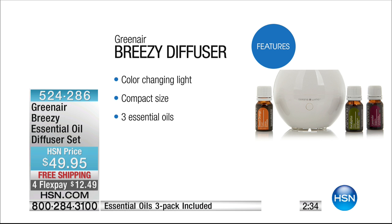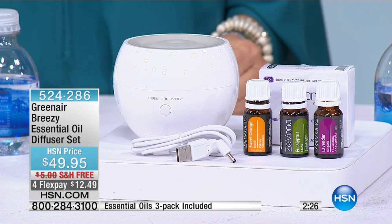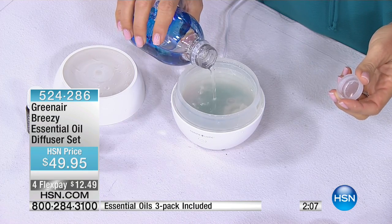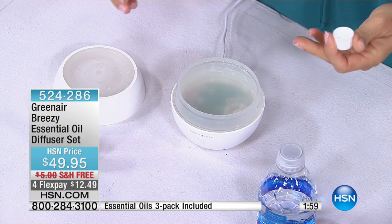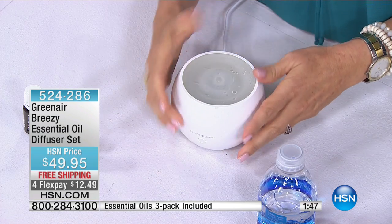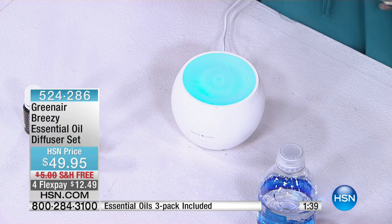If you're going to get a diffuser, buy from us because I haven't seen anywhere else where they actually include the oils. That's where they make all their money. Even just Google what you would pay for just the essential oils — they're hard to find. I ran out of one and thought I'd just go to the supermarket. You're not finding them. These are great quality essential oils. You only need three to five drops, and you can mix scents. You put the lid on, hit it once to cycle through the changing colors, twice to stay on a color so you can match it to your room and decor.